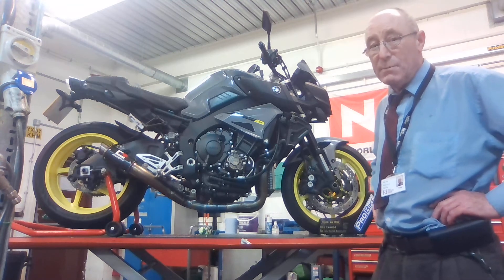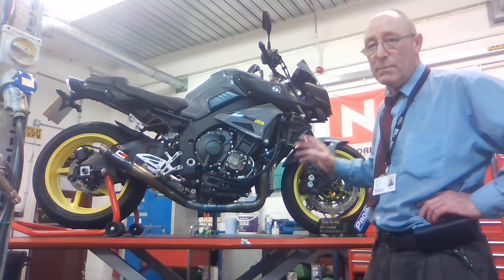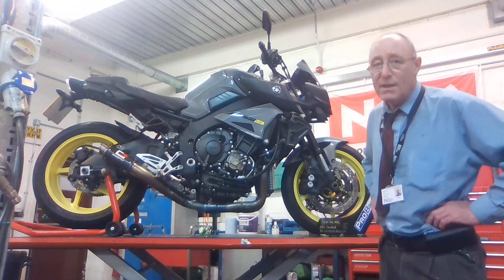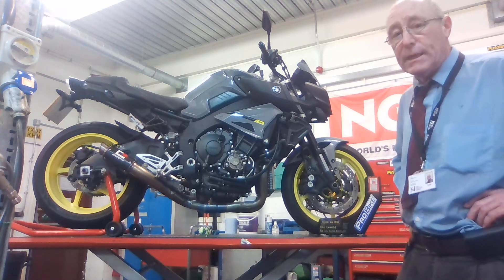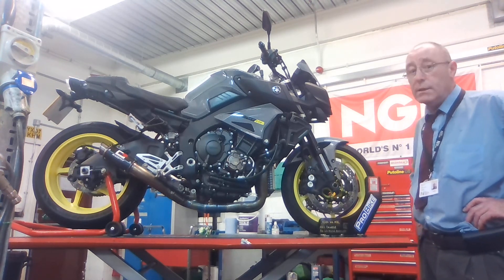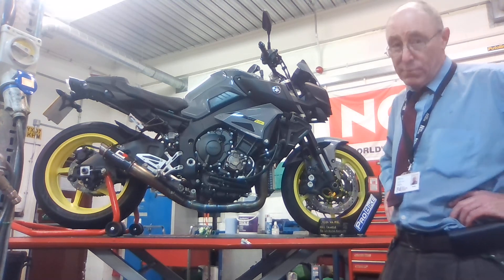If somebody wants an MT-10, you've got to do all these things to it to get it absolutely right. Now it's done, it sounds absolutely sweet. So if you think you'd like to work on bikes like that, maybe you should consider coming to Hull College, where we do real engineering on real machines and learn to solve real problems.